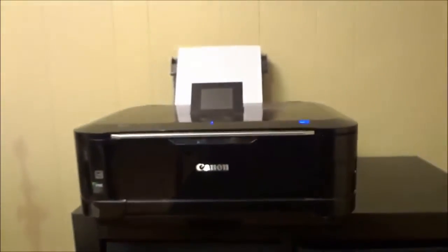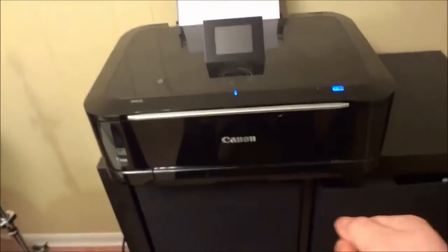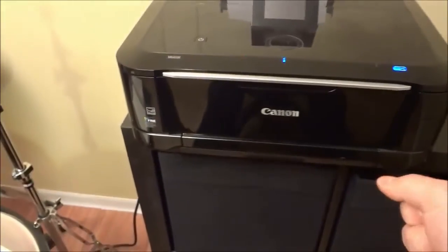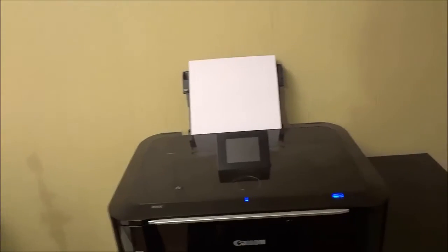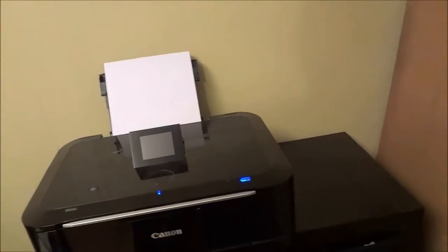You can see that there is a USB port down here. What I do sometimes is I have a document or photo on a USB flash drive, and instead of printing it from the computer I just plug the USB flash drive into the printer and it allows me to print directly from the USB flash drive. That is a big plus in my eyes because it saves me from having to transfer the file to the computer and then print it from there.